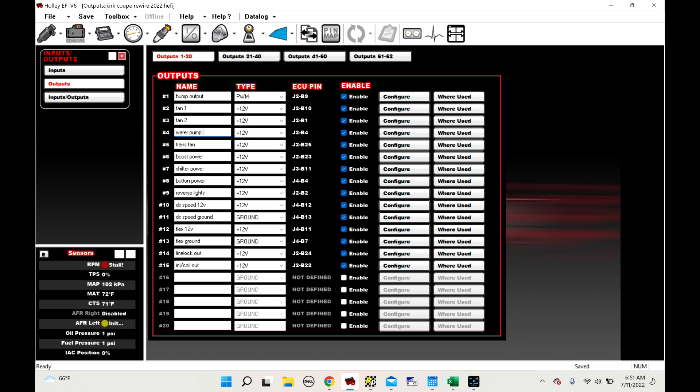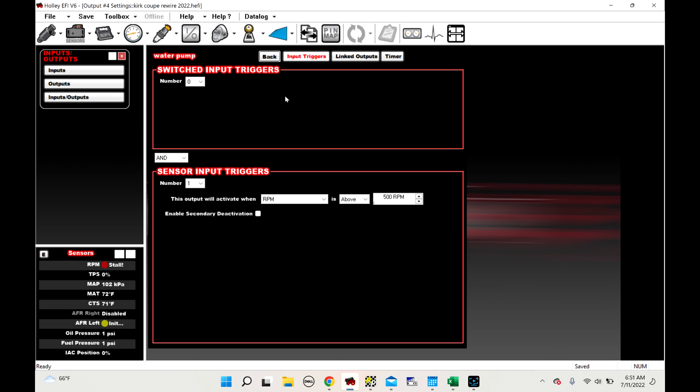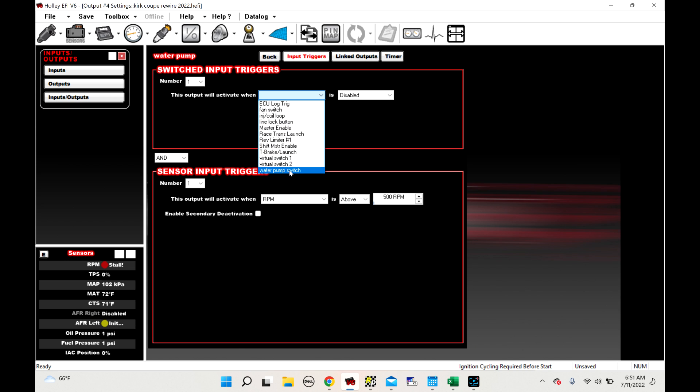So this is where you have to actually do the setup. Here's water pump — we're going to enable it and click Configure. This is an electric water pump, and the condition is RPM above 500. We want the water pump to run the whole time the car is running, so RPM above 500. All you have to do is click 1 up here on Switched Input Triggers. This output will activate when — and there's our list — we've got water pump switch is enabled.